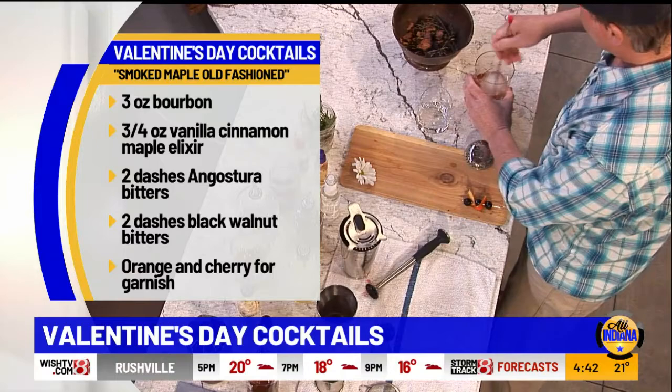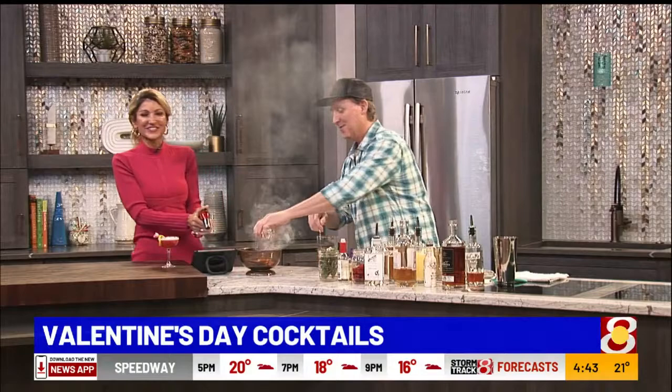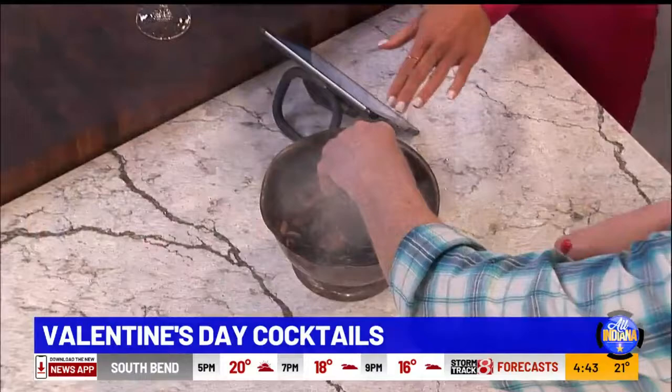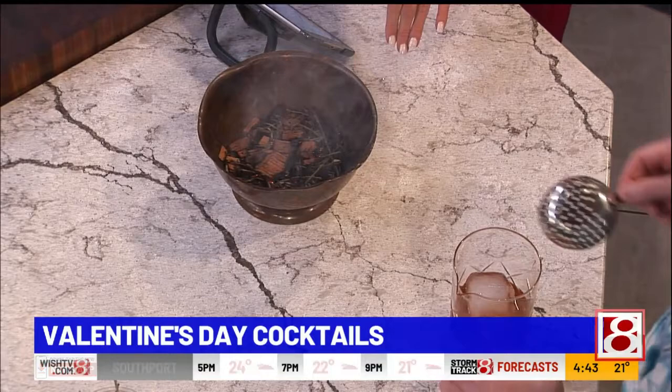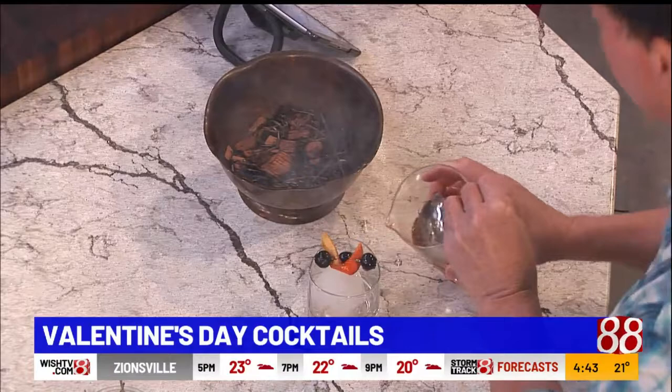Now we're going to smoke this up. These are cherry wood chips and a little bit of dried rosemary — it gives more complexity, flavor, and smoke to the glass. You're just smoking the glass a little bit while you're stirring. Then we seal that in, turn it over, add the big ice cube, garnish with some Luxardo cherries — bada bing, bada boom — and pour that right in. A nice complex smoked maple old-fashioned.